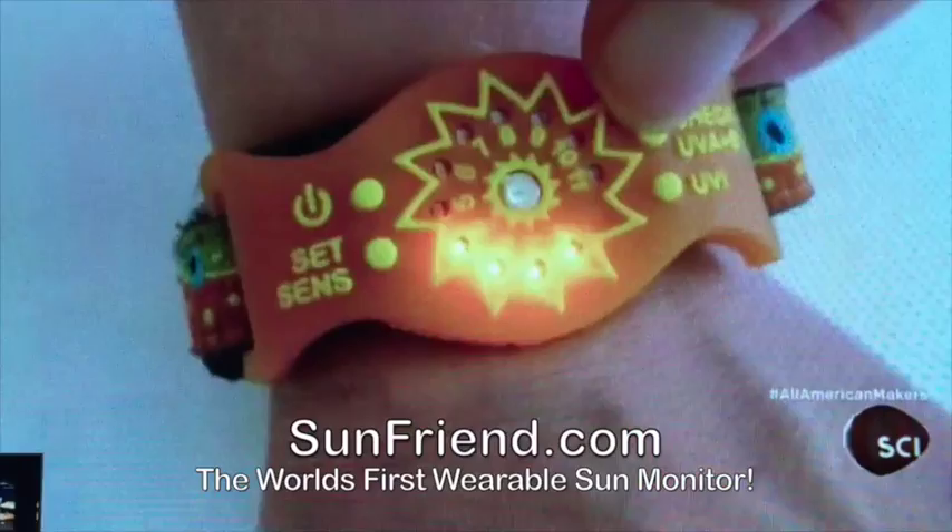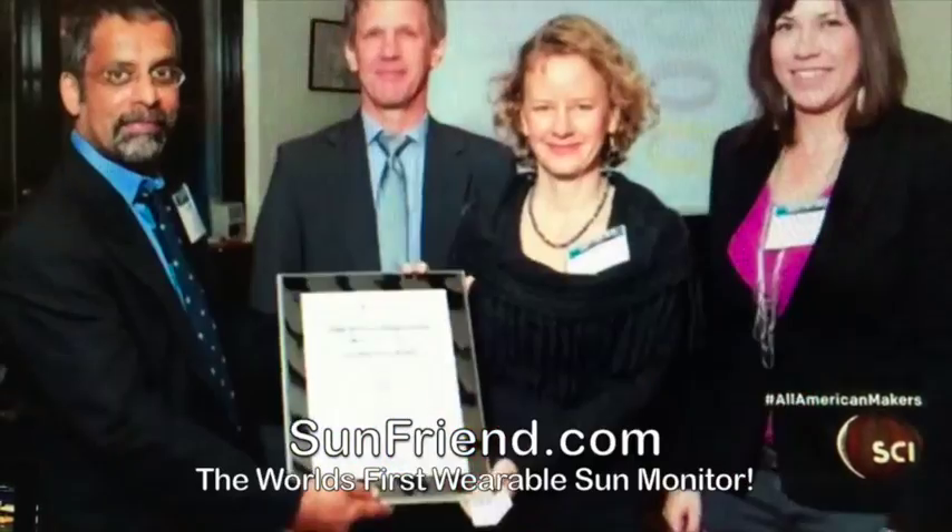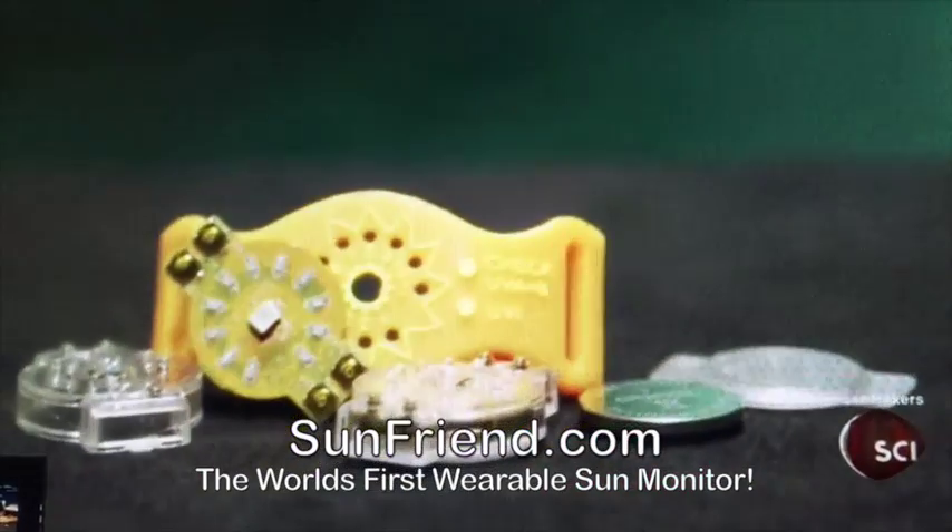We've developed a product that will help you get that vitamin D without getting sunburned. Working in the space sector and using ultraviolet detectors, it became very obvious to me that we could use these detectors for monitoring human health.